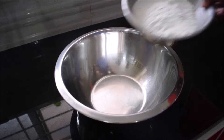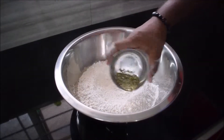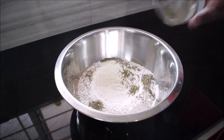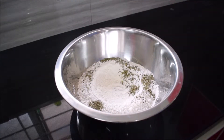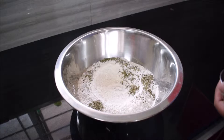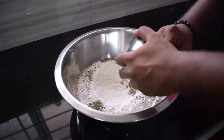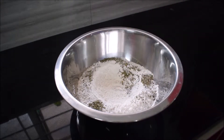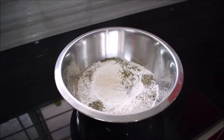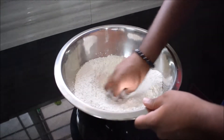Then we're going to add in our herbs and one teaspoon of salt. Now we're going to make a well in the middle — just make a small hole — where we're going to pour in the yeast and water mixture.